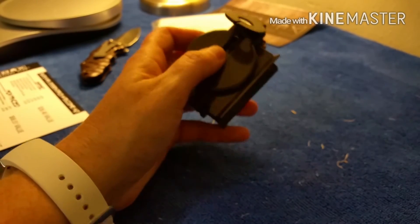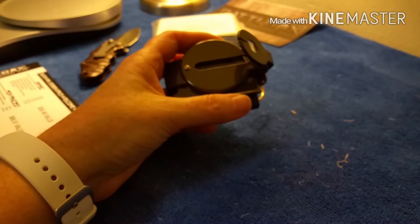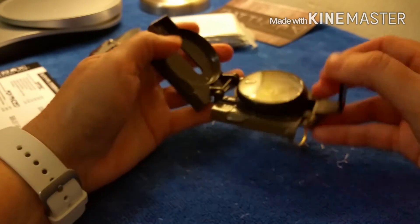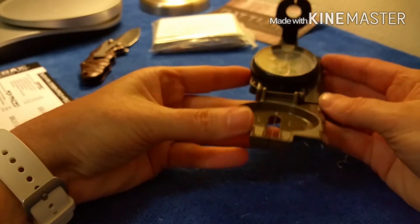Actually, I made a mistake earlier — this isn't the basic kit, this is the pro. Everything supposedly has a $138 retail value. And this is one of those army military-style compasses — it's pretty cool, I'll have to learn how to use it.